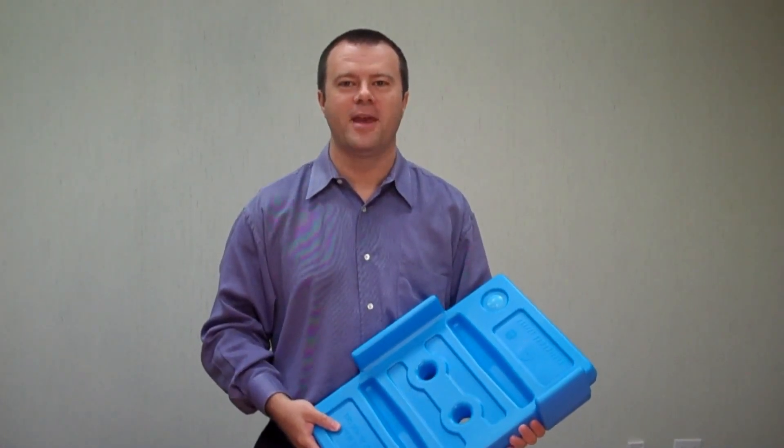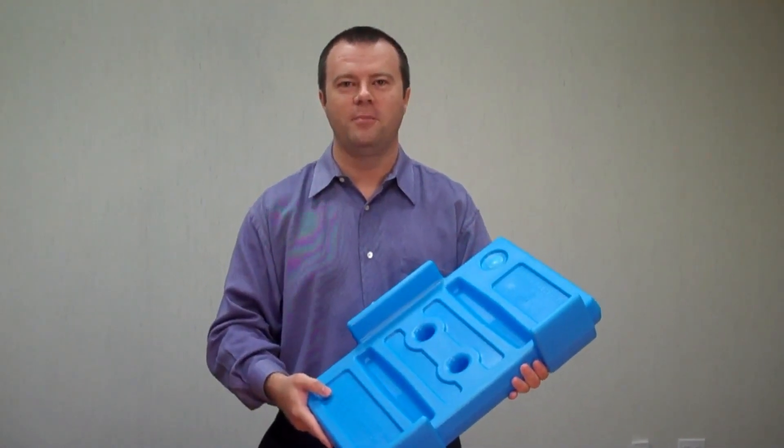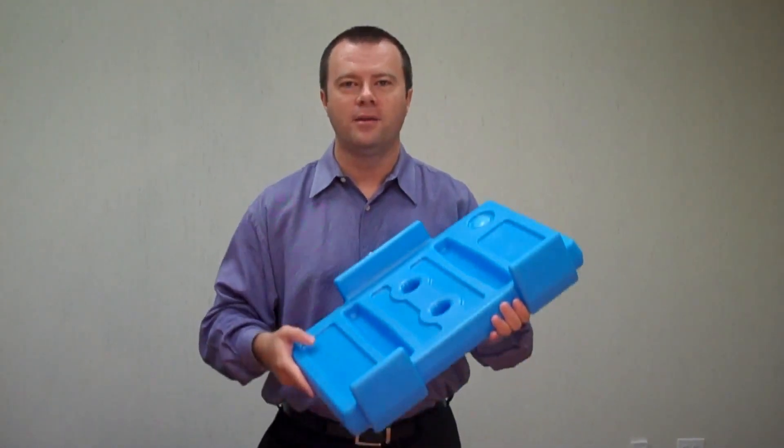Hi, Felix Baskin here for Cambro's Buffet Cam Chiller. The Buffet Cam Chiller is the perfect tool to keep your cold foods cold. Here's how it works.